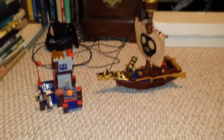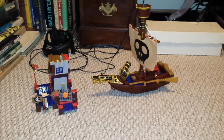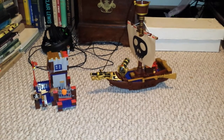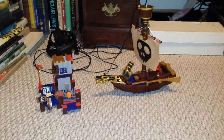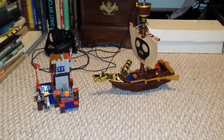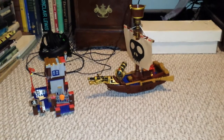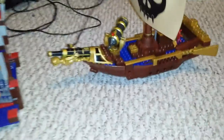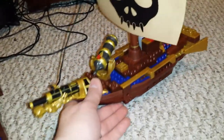First impression: the ship is a little smaller than I thought, but it looks really good. I've added a few features to it that make it a lot stronger and sturdier. One thing I noticed about Megablock sets is they kind of break easily, especially when you have kids playing with them — certain parts break easily. So I attempted to make it stronger. Let's look at the ship up close.